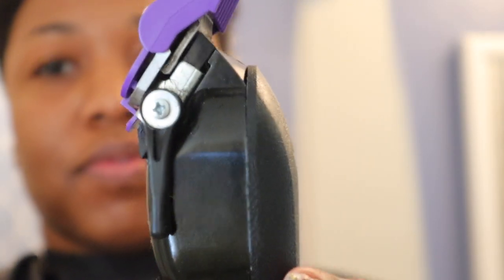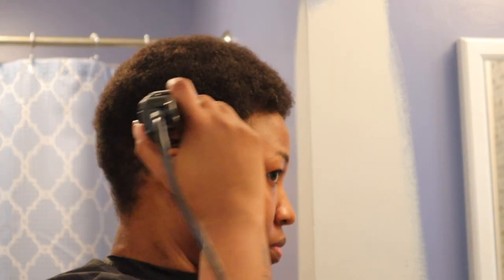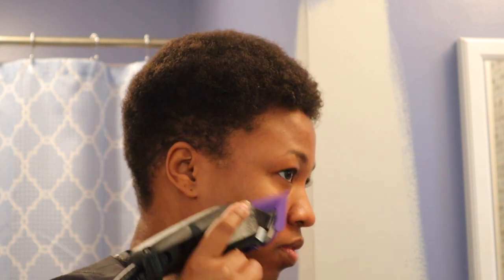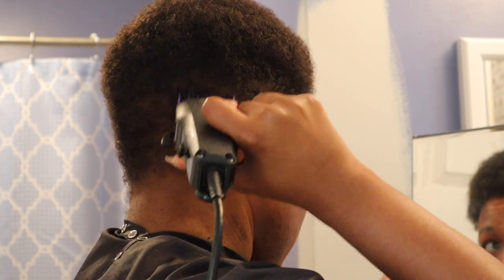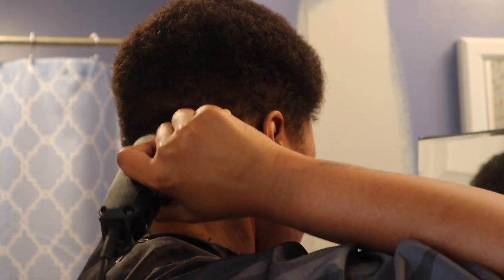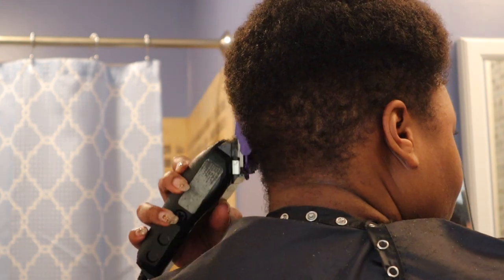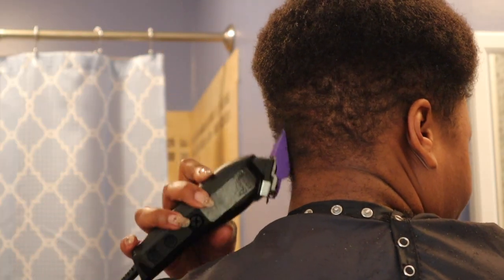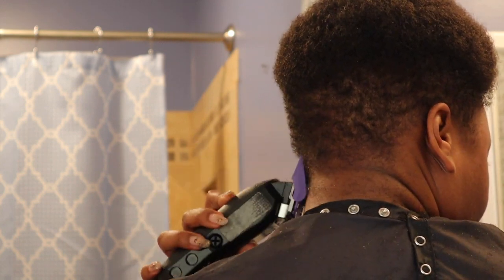Next, I'm taking the number two guard with the lever open. I'm going in and really defining where I would like that taper to be, really focusing on the hairline more so than anything. I'm still bringing it up, but not going in as high as I was before. This is where I really focus on the blend. Still on the number two with the lever closed now, really just focusing on fading out any harsh lines between where I had the number three and the number two guard.